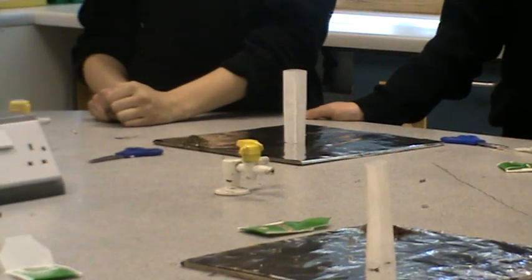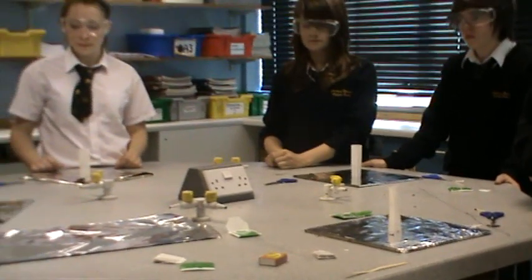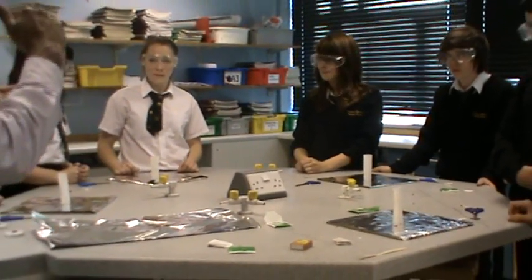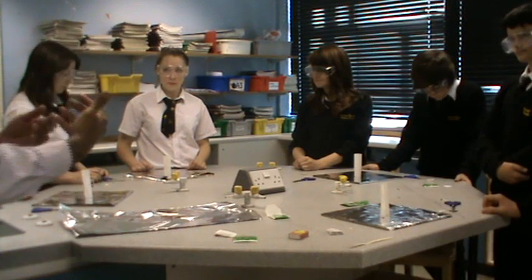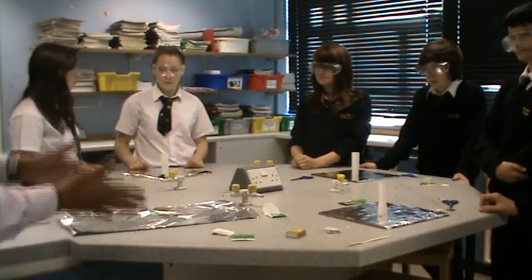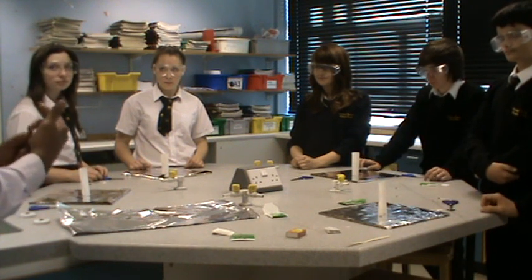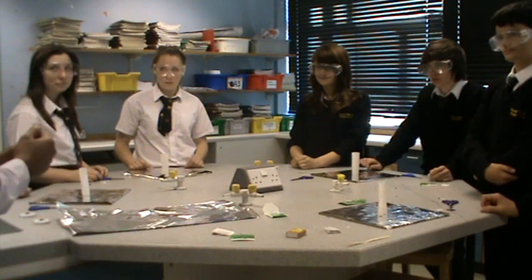Having set up our convective cylinders, the idea is we set fire to the top. As soon as we set fire to the top, the material should start burning down. As it burns down, it's going to set up a convection current — it's going to be drawing air in, the warm air is going to be rising, and with a bit of luck we should see something quite dramatic as the material burns down.